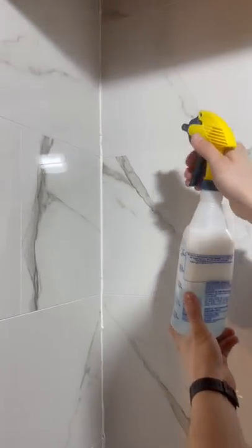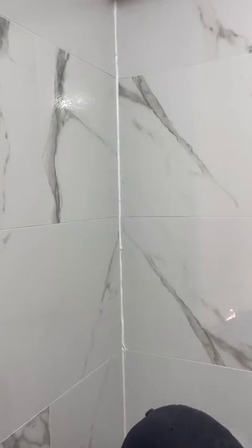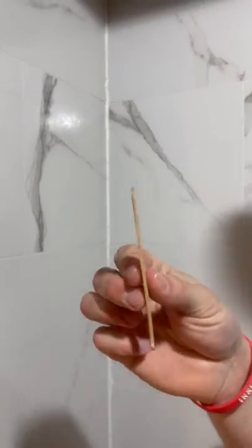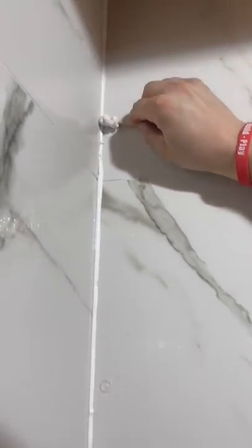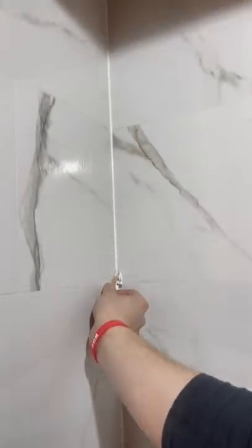First, silicone goes in, then we have water mixed with some dish soap — give it a heavy spray. Then we have a popsicle stick that has a nice radius on it. We just glide it right up on the tile and collect the excess onto a piece of paper, working from both sides.